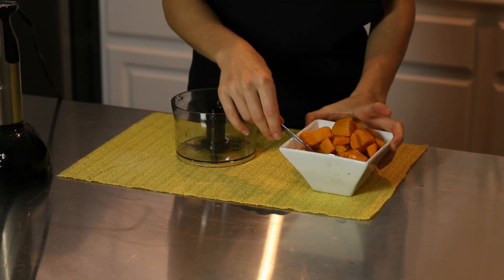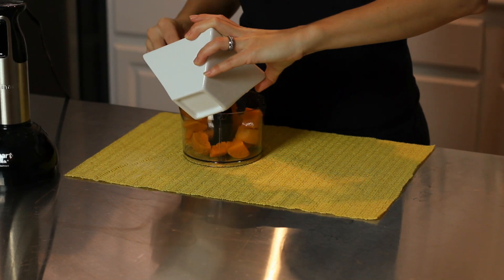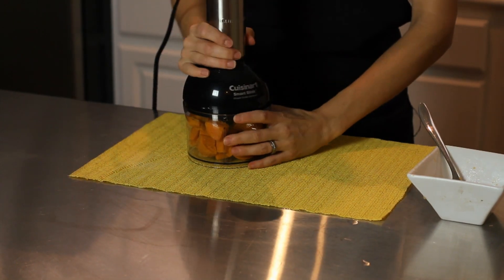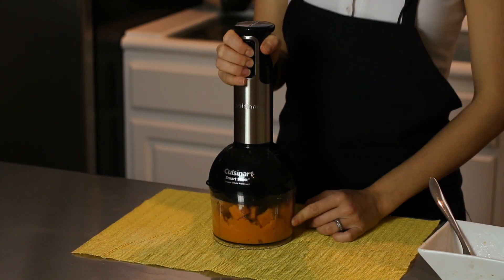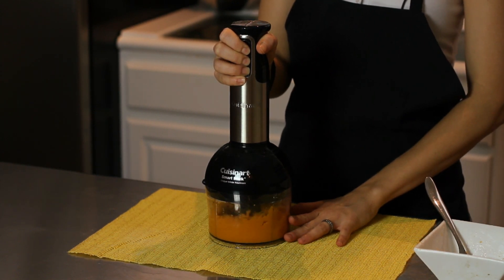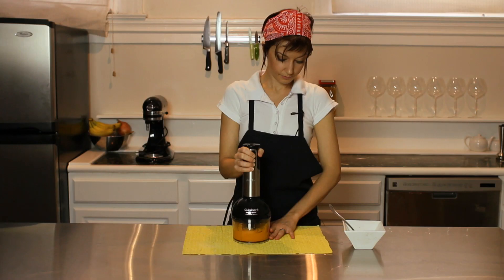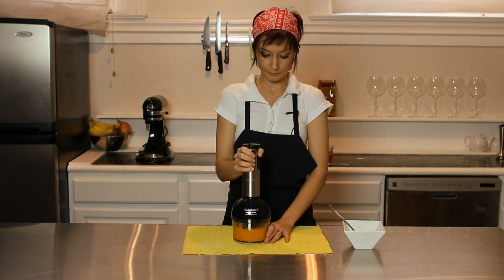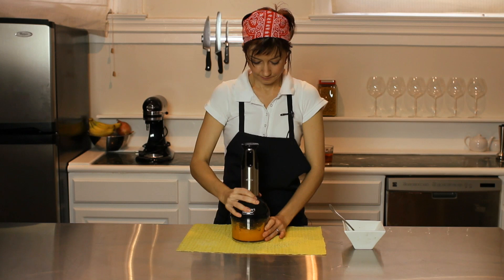Now that my sweet potatoes are steamed, I'm going to put them into the bottom of this immersion blender. You can use a food processor, or you can use just your regular blender — anything will work. And then we're going to blend until smooth.